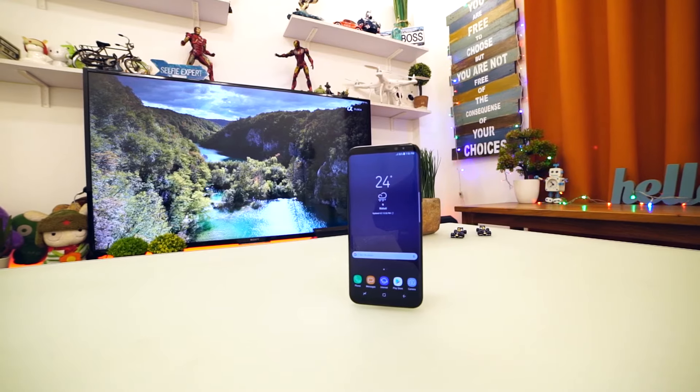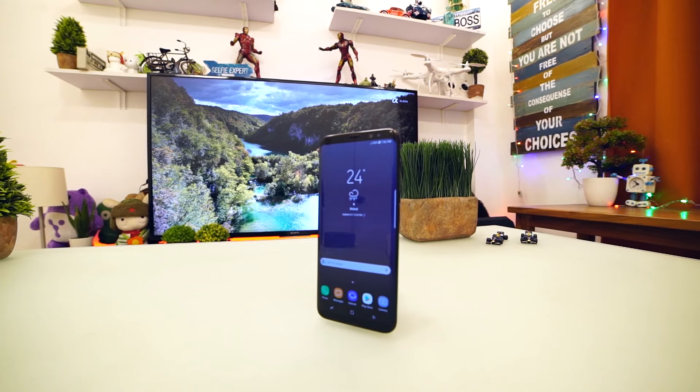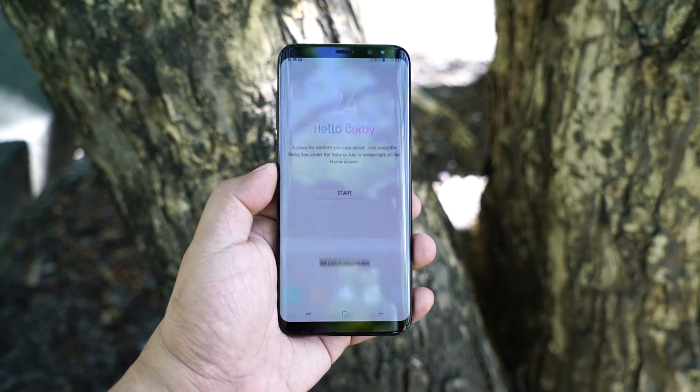The Galaxy S8 Plus has an IP68 rating for dust and water resistance of up to 1.5 meters and 30 minutes. The power button is placed on the right side while the volume controls are on the left with the dedicated Bixby button just below it. At the bottom end is the USB Type-C charging port, 3.5-millimeter audio port, primary microphone, and the speaker grill.